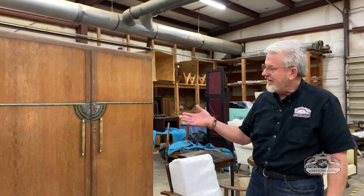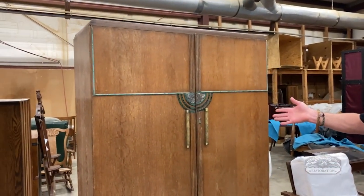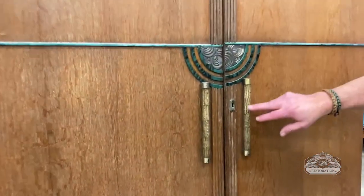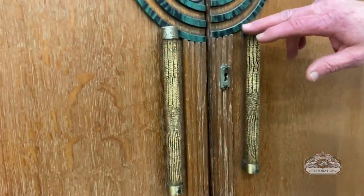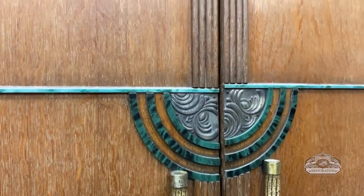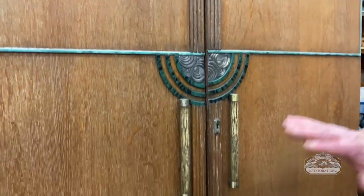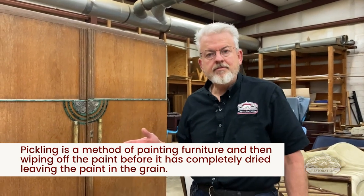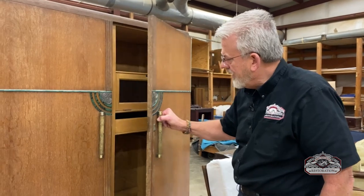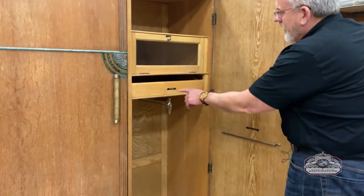Today we have a pretty cool Art Deco armoire. It has an alligator handle, some cool decorative deco trim, and a quarter-sawn oak that's been pickled. Maybe 1935 to 1938 is what I'm thinking this piece was made — definitely made in England.